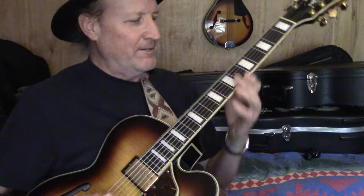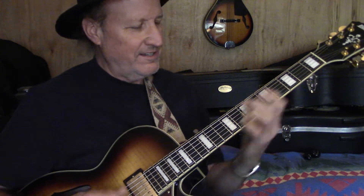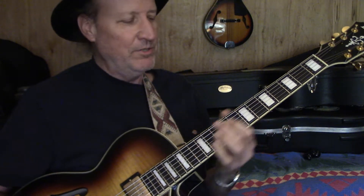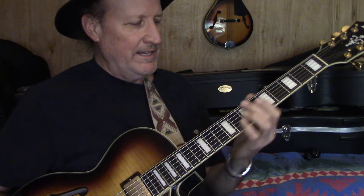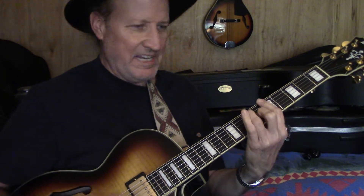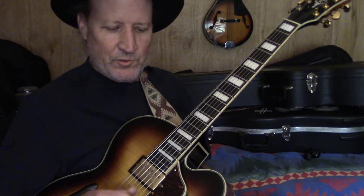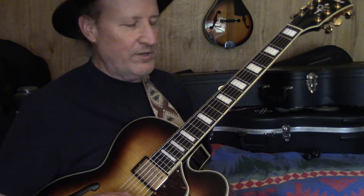As guitar players and blues guys, we don't normally play blues songs in C. C's kind of a happy, cheerful chord — it's not real blue. B flat is a good blues key, a lot of horn players use it, but blues guitar players usually like E, G, A. But sometimes you're gonna be in a situation where you play a C blues, and I want to demonstrate some of the methods I would use approaching that.